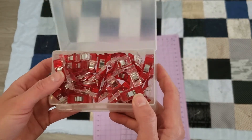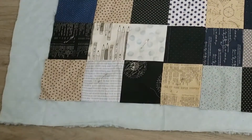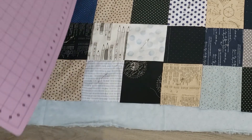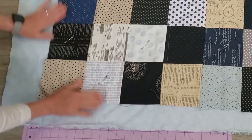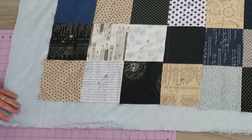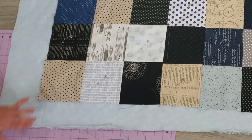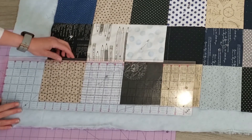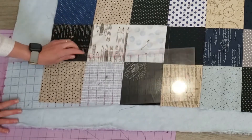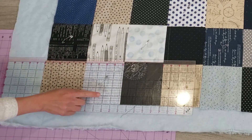To get started I like to lay my quilt all the way back out on the floor and smooth everything down, so make sure it's nice and flat so that we can get our straight edges. I start in one corner, put my mat underneath both layers, and use my gridded ruler lined up one inch off of the edge of my patchwork top.